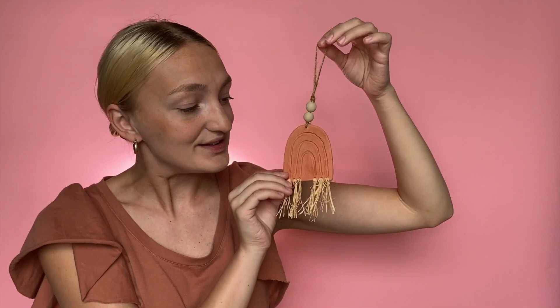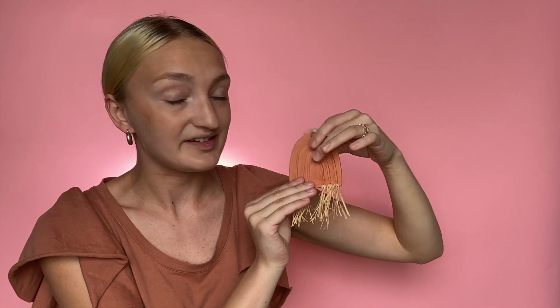Hey everybody, this is Avalon from CraftsDirect, and in this video I'm going to show you how you can make this rainbow oil diffuser. The main part of our diffuser is going to be some air dry terracotta clay. Once you're done, you just put a couple drops of oil onto the clay and you are able to diffuse your oils and hang this up wherever you may want. Follow along and I will show you how you can make this project.